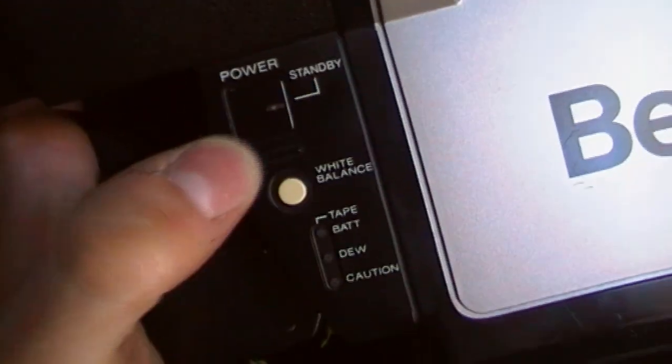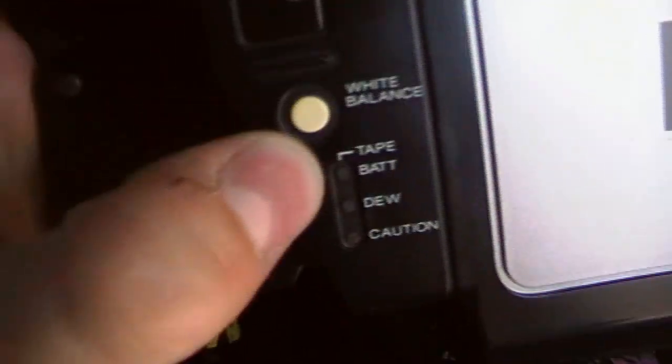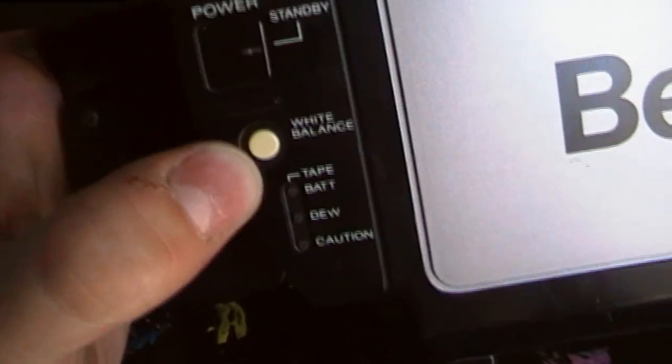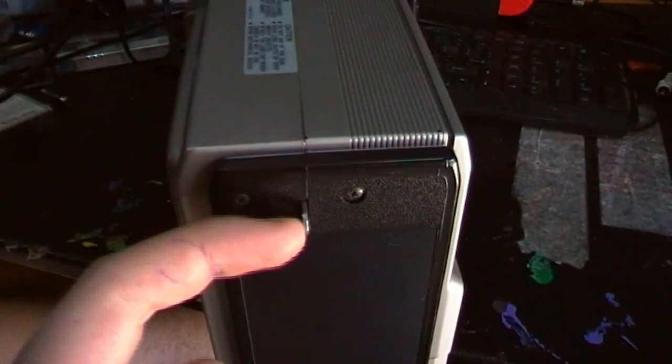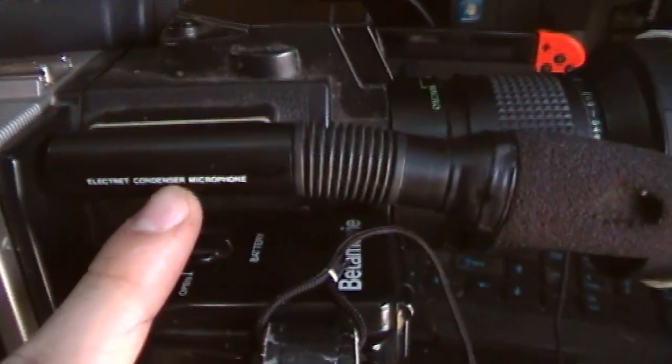You've got power, which lights up as your standby indicator. A white balance button. You've got a tape/battery indicator — when that light comes on, the tape is running; when it flashes, the battery is low. There's a dew indicator and a caution indicator. You've got a little point to mount the strap, which you can also mount on the other side. At the bottom there's a button for your shoulder to rest against. There's an eject button, and a label with the model number and serial number. There is the built-in electric condenser microphone.